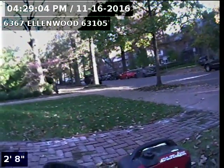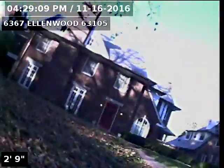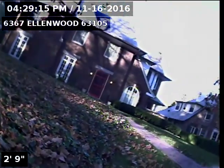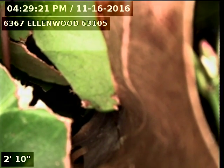So here's the trap hidden underneath some ivy. There it is, hidden under the ivy. Runs straight out to the street. The downstream manhole is about 240 feet down that way approximately. There's the house — that's 6367 Ellenwood, and that concludes the inspection of the sewer line here at 6367 Ellenwood 63105.